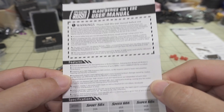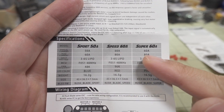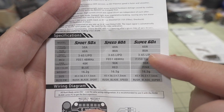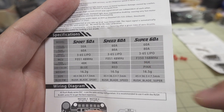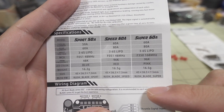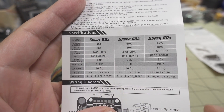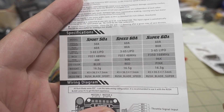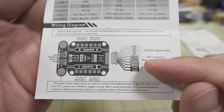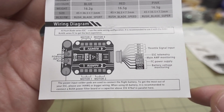Here's a quick look at the user manual. This looks like it comes in other versions — the one they sent me is the Super 60A, 3-6S, with the F350. I think it's the top-end model. They also have the Speed and Sport versions at 60A and 50A. There's a nice wiring diagram here that shows all the outputs from the plug, so you know exactly how to wire it up to your flight controller.